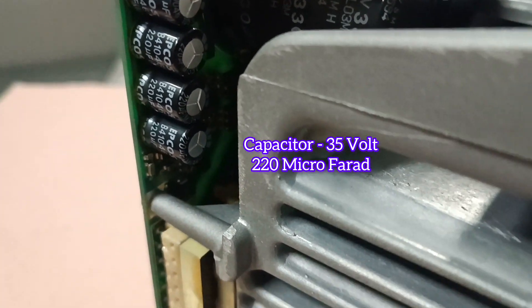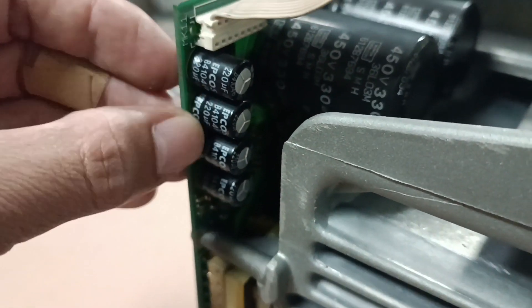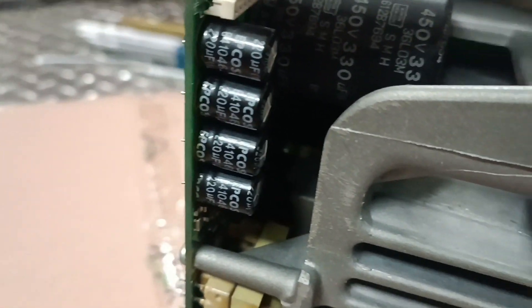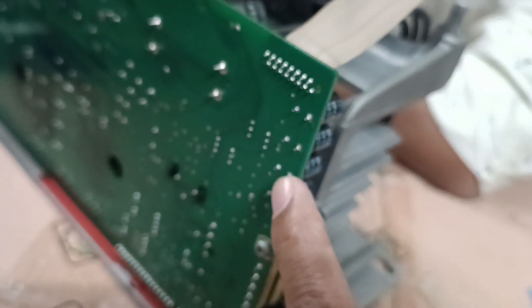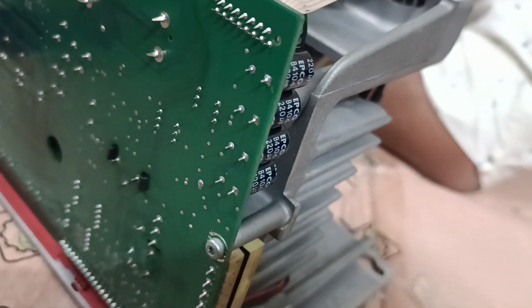The top of the capacitor is bulged and faded — it is going to the damage. Because of this damage, the capacitor can no longer store charge, and so the display continues blinking.